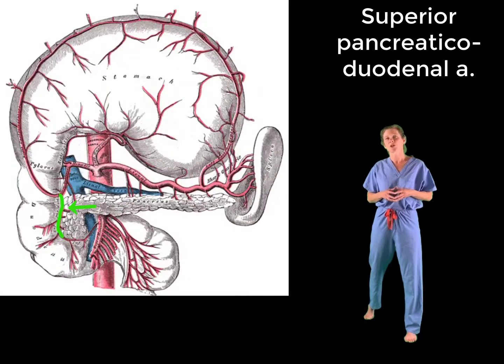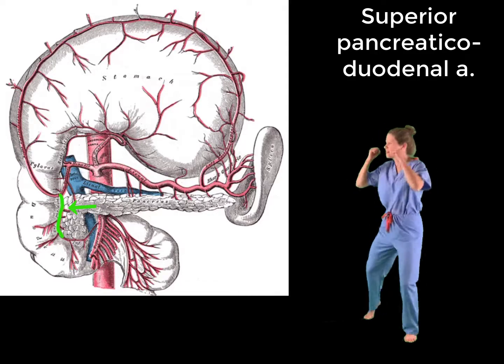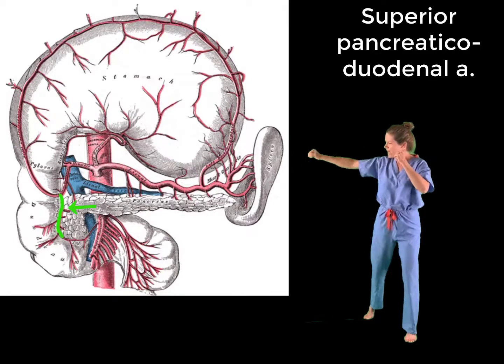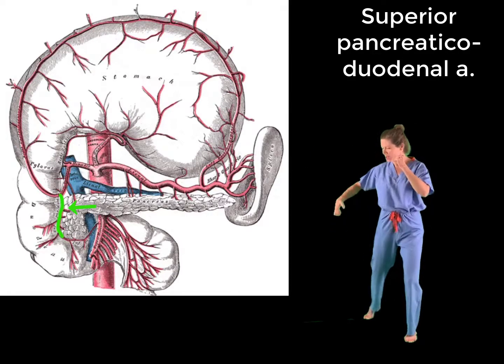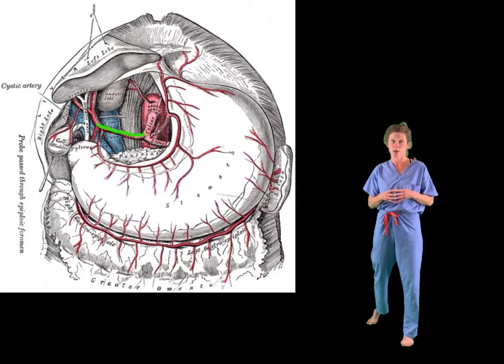Moving on to the second branch of the gastroduodenal artery, which is the superior pancreaticoduodenal artery. As the name suggests, it supplies blood to not only the duodenum but also the pancreatic head. To represent this artery, we make a C-shape with our hand to represent its trajectory following the curvature of the duodenum.